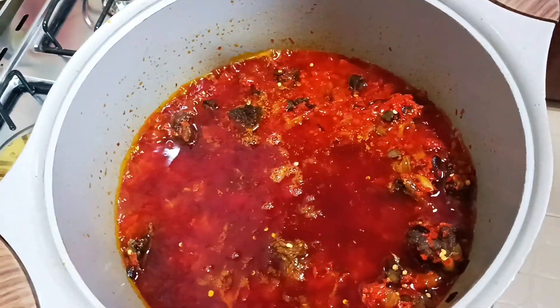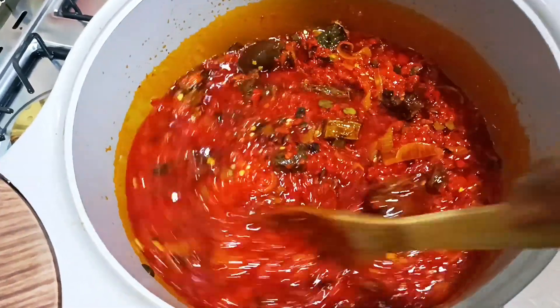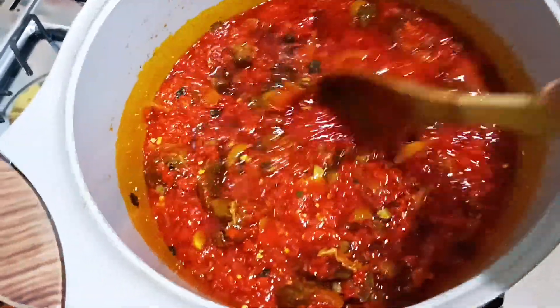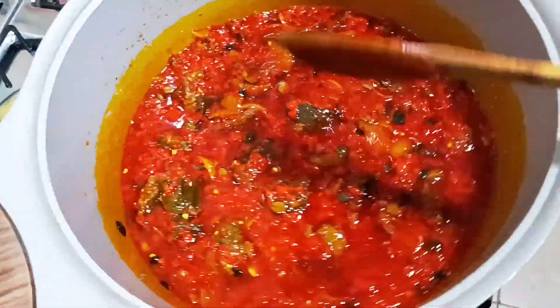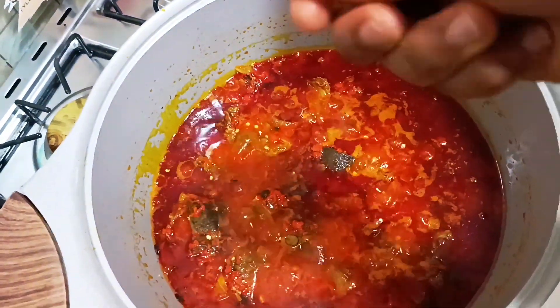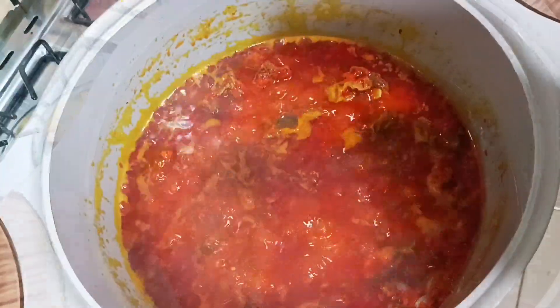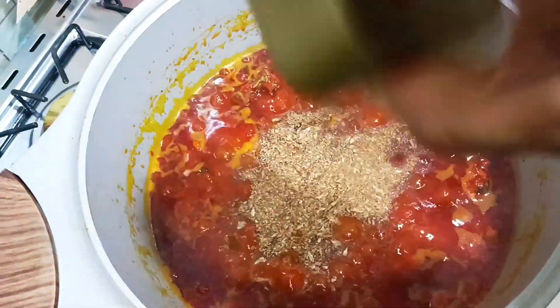One of the reasons I like this sauce is that it only needs a few ingredients and it's ready — it's a native sauce. I added seasoning cube, crayfish, and salt. That was all the ingredients I used for the recipe. After adding those in, you just leave it to simmer for a while on the fire and your sauce is ready. I added salt, then added crayfish, and your sauce is ready.